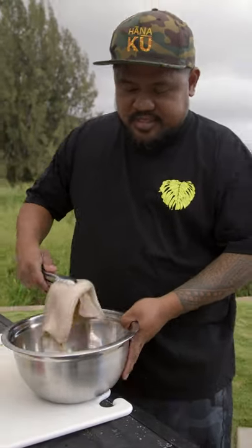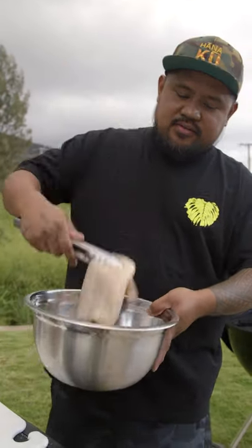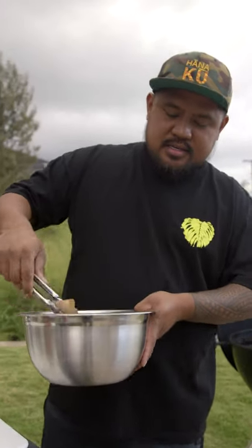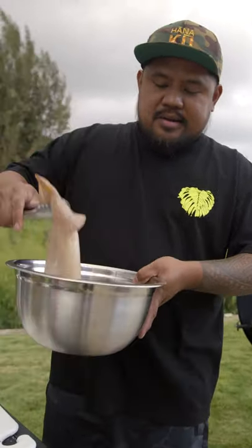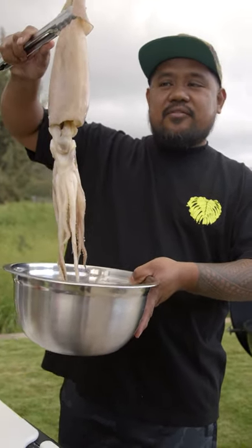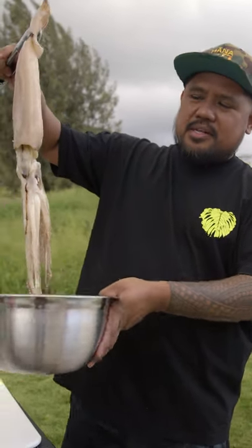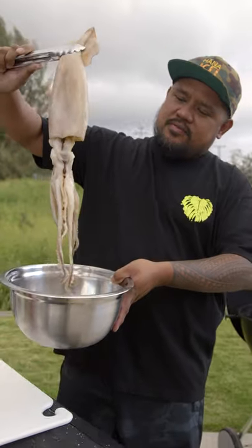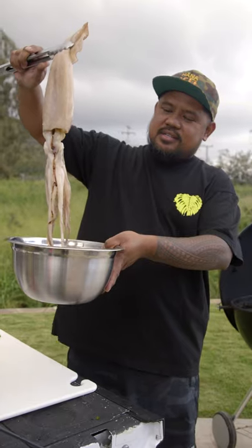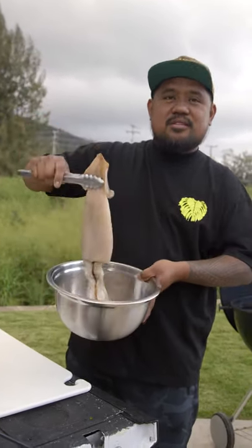At the market I just got some of this big squid right here. Look at this — super cheap, feeds a lot of people, cooks super fast, and super tasty. Most of the time you're gonna find it frozen. But if you can find fishermen — some of the ahi fishermen — this is what they use to catch ahi. Found out the old fishermen in Hilo used to put this on to catch ahi. But for today, the bait becomes poo-poo.